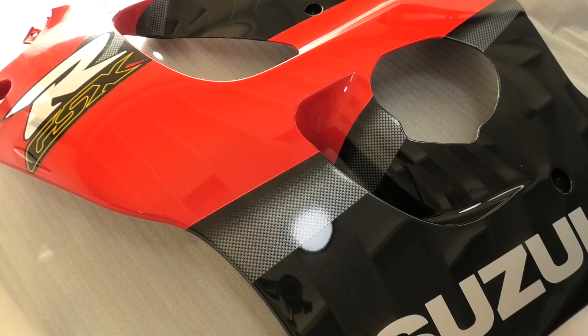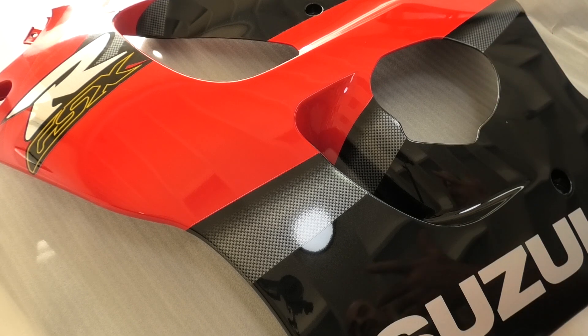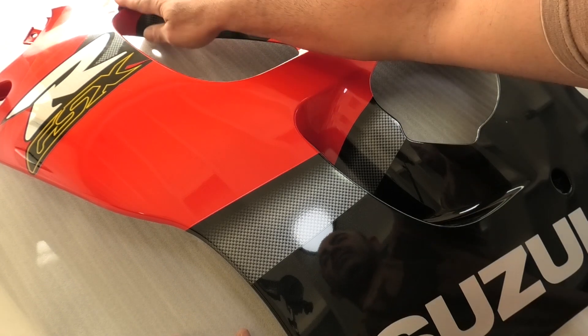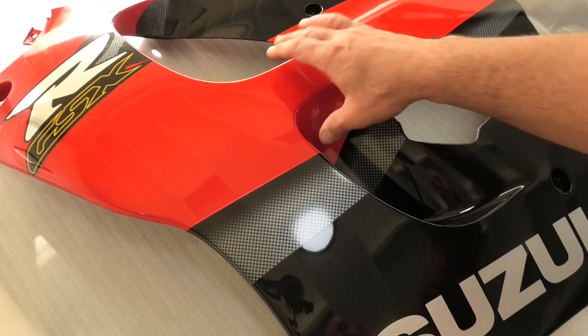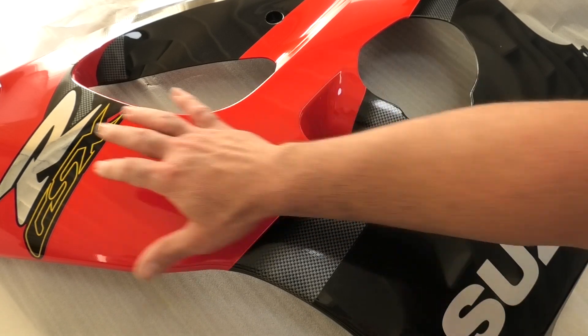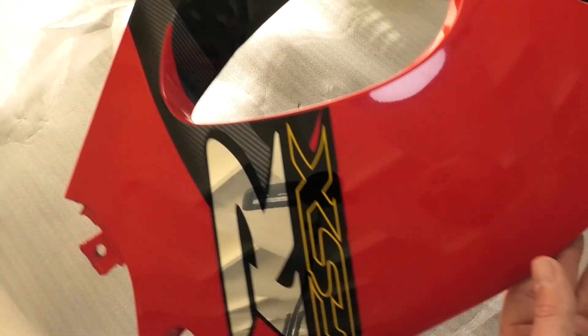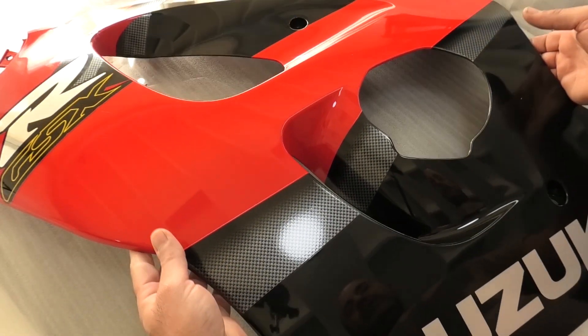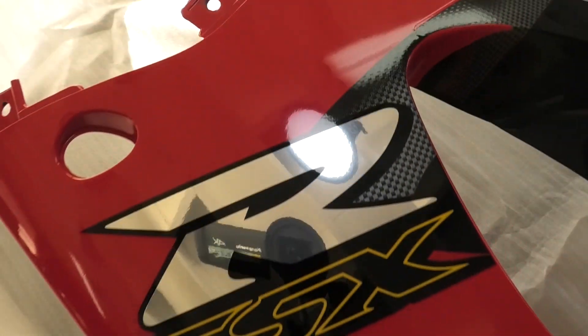I'll leave a link to KFM Motorrad or whatever it is. They have a few odds and ends as far as fairings go — you might get lucky and find something you need at a good price. I definitely did. So I'm going to restore most of the panels on my bike. They're not bad, they just have some light scuffs and scratches, but some of the panels need new stickers and I can't find OEM stickers, so I have to get aftermarket ones. But this is going to help me out a lot. So there it is — big thumbs up. Brand new old stock Suzuki 1999 GSXR 750 panel. Pretty awesome. Big thumbs up.